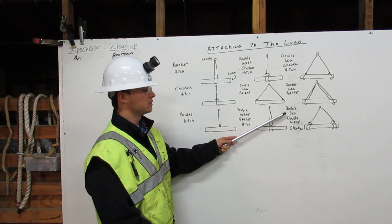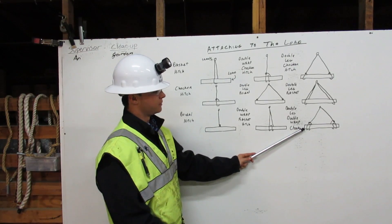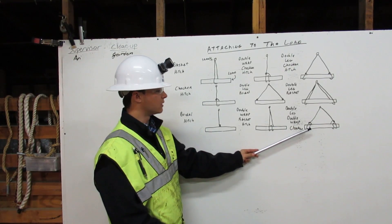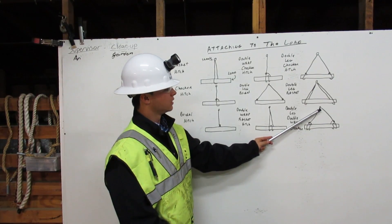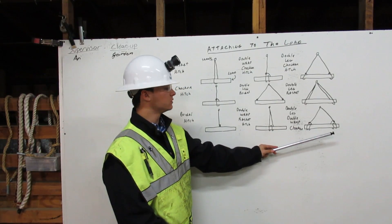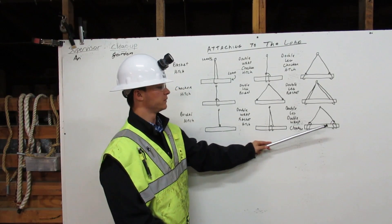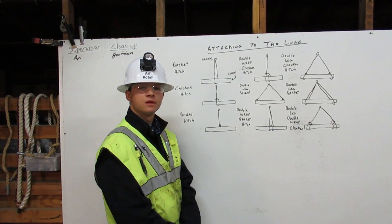The double leg double wrap choker comes down from the shackle, around the load once, around the load twice, and chokes back to itself. And then comes down from the shackle, around the load once, around the load twice, and chokes to itself. That is the double leg double wrap choker. Thank you.